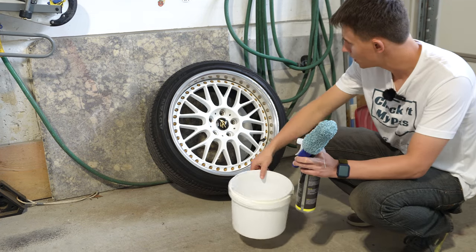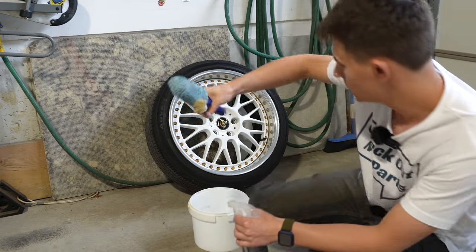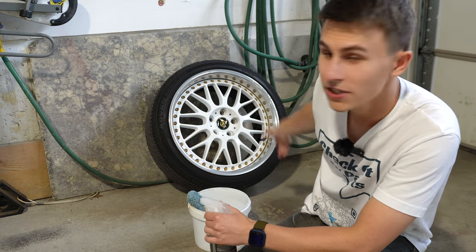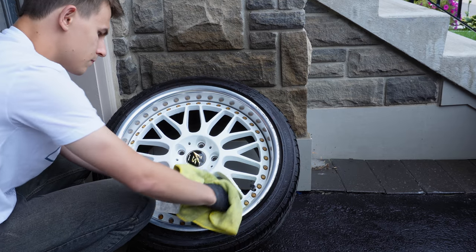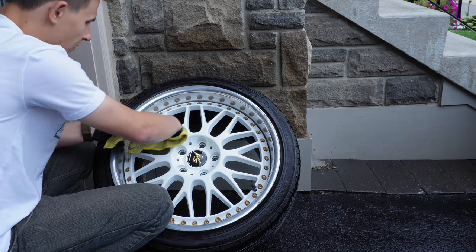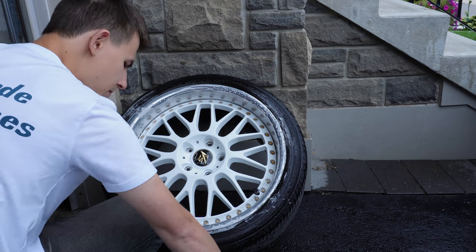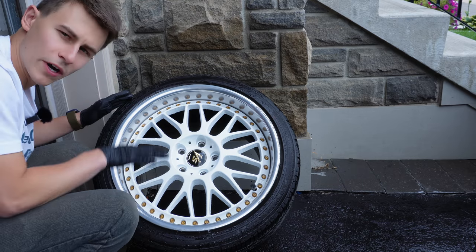What do we need to clean up these wheels before we fix them? Pretty simple: a bucket, two brushes to clean your wheels. I typically use these types of brushes, and then some degreaser or something like that. We have a citrus crush just from Parts Avatar, available at partsavatar.ca, and we'll clean it up and go from there. Now that we've washed the wheel, let's dry it up and get it back inside.